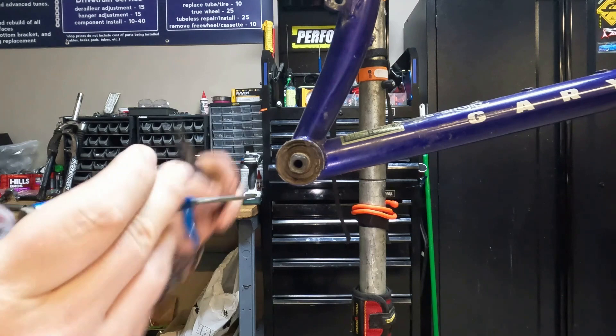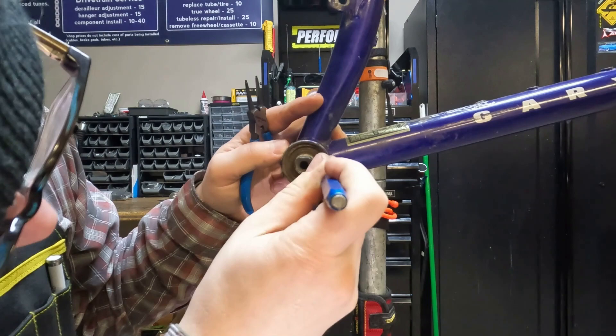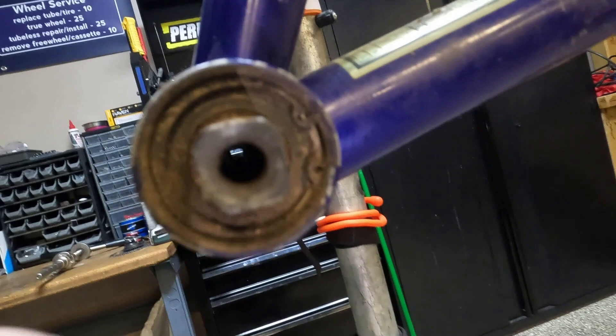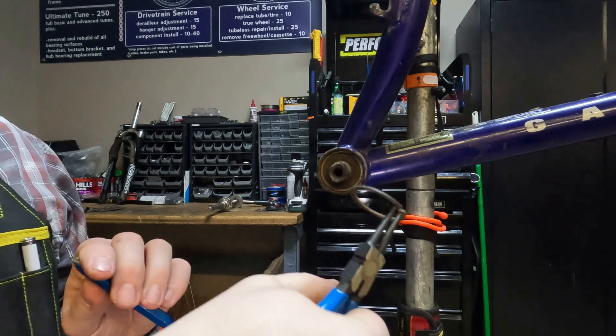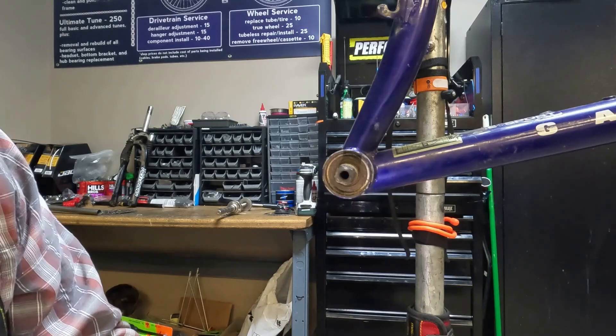First things first, I'm just going to clean the dirt out of here so we can better access the clip. These are circlip pliers — what we need to remove this clip. Slot it in; the clip has two little holes and each prong of the pliers goes in one hole. When we squeeze, the clip gets smaller and comes out. You've got to give it a really good squeeze. Now we have one side out and we'll do the same to the other side.